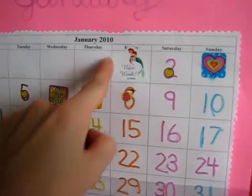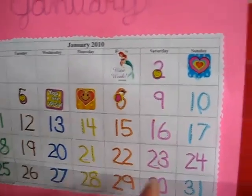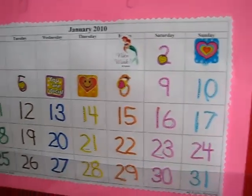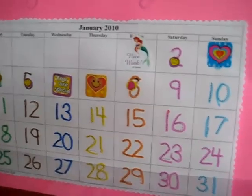And then on top of it, we color coordinated them. For example, all our Saturdays are pink, all our Sundays are blue — a little mistake there — all our Fridays are orange, and on we go.